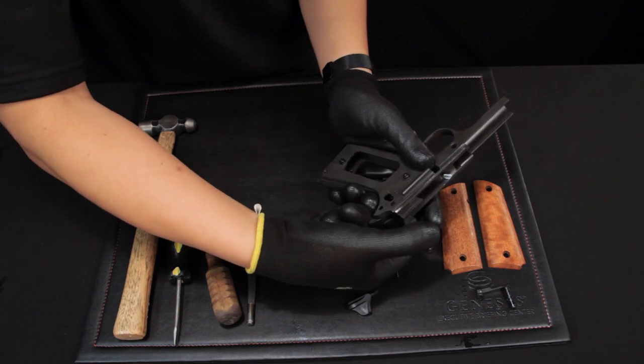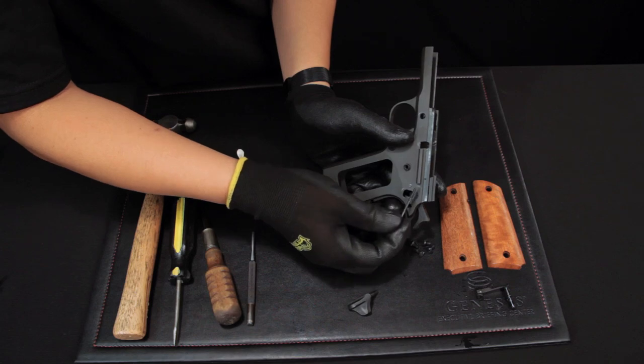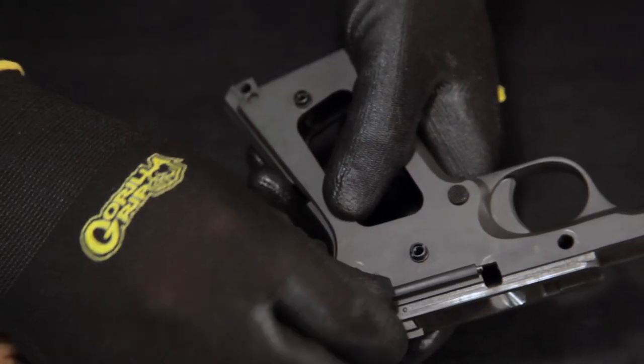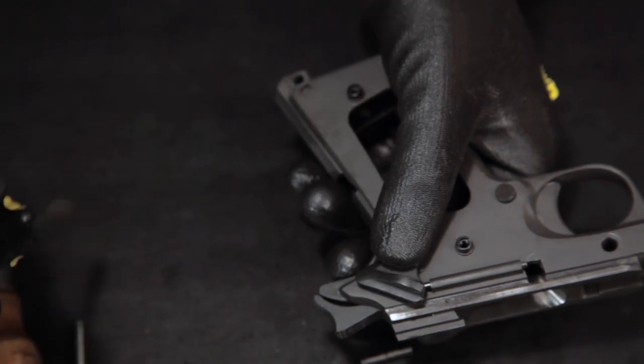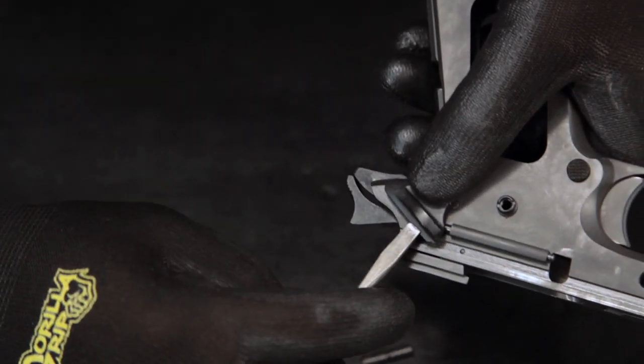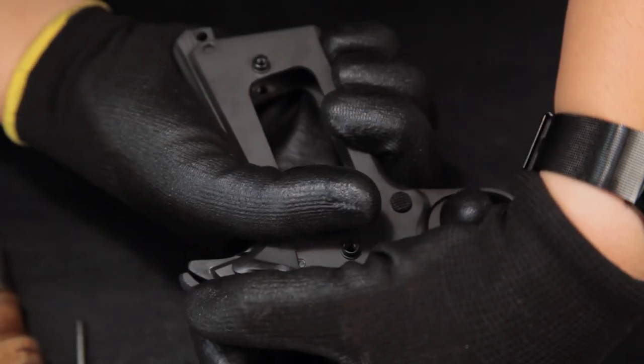Cock the hammer and insert the plunger assembly. Then you can install the thumb safety. Push the spring on the plunger assembly. Insert the screwdriver towards the thumb safety and push the thumb safety forward.